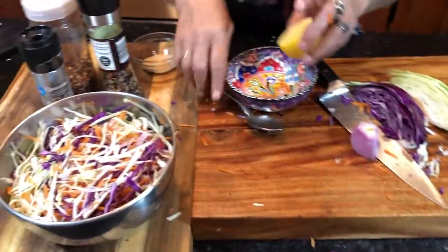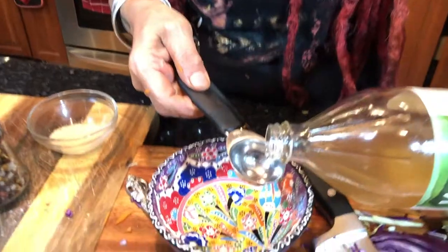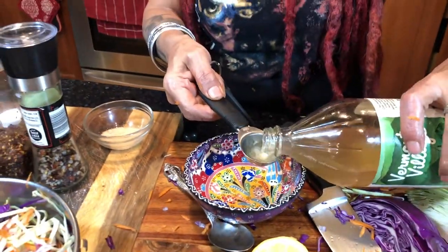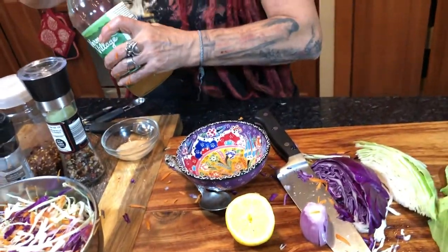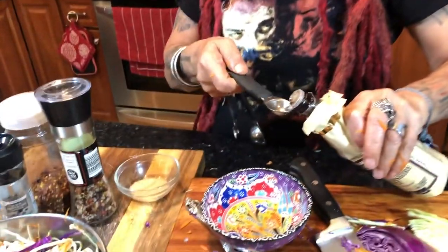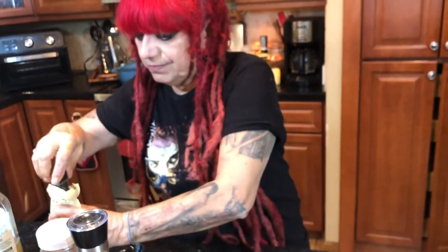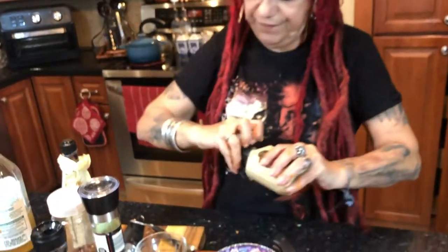Now we're going to do our seasoning. I have apple cider vinegar — I'm going to use one tablespoon, maybe two. Next ingredient: Worcestershire sauce — I can never say it — and I use two teaspoons. That's it, just needs a little salty, savory flavor.